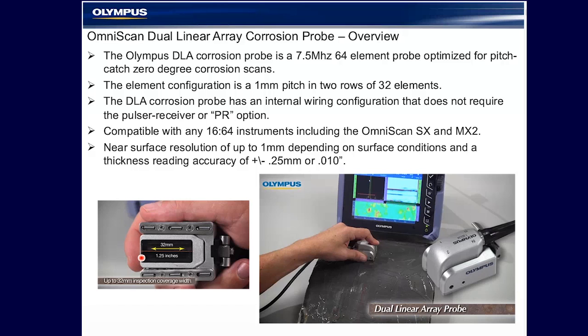The element configuration is a one millimeter pitch in two rows of 32. The probe has an internal wiring so that it does not require the pulse receiver or PR option on your OmniScan module. A regular pulse echo instrument is compatible with this probe.